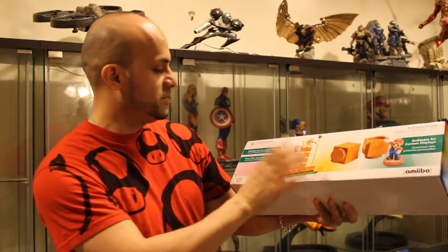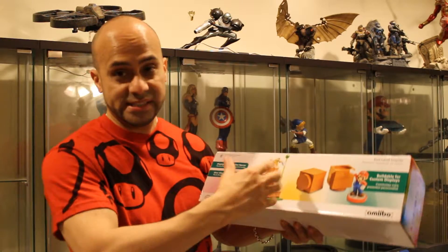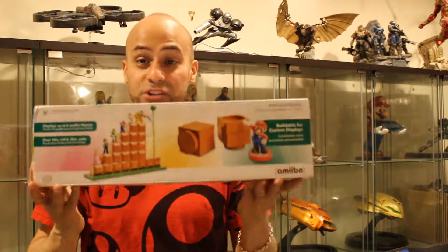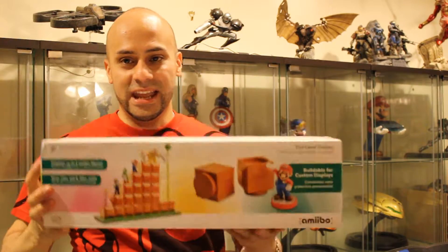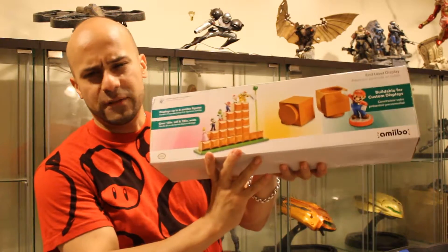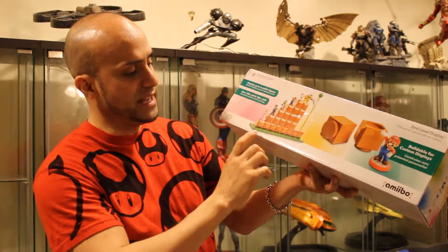For my next one — and this is a big one because I plan on adding more — it's a new display for my Amiibos. It's buildable, it's a stackable display. This one is basically the end part of the original Mario game, where you'd jump with these cube-like steps, jump to the pole, and grab the flag — that would be the end of the level. You can fit about five or six Amiibos on this, depending on how you stack them up.